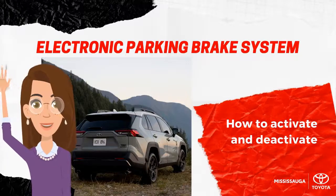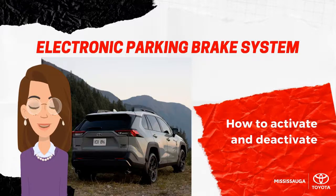Hi, my name is Kate from Mississauga Toyota. In this video, I will be talking about the electronic parking brake system. Many customers get worried when they hear about the electronic parking brake system because they don't know it can actually make a strange noise. In this video, I will walk you through how to activate and deactivate this system.